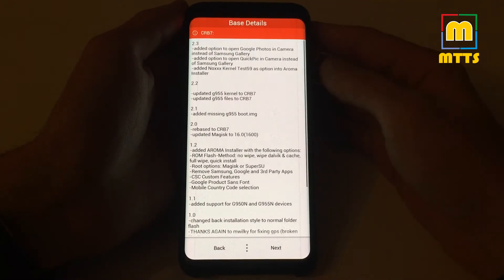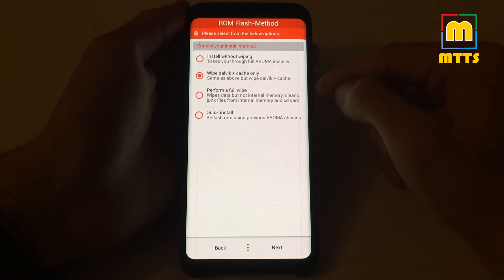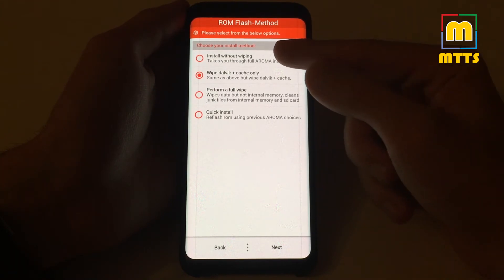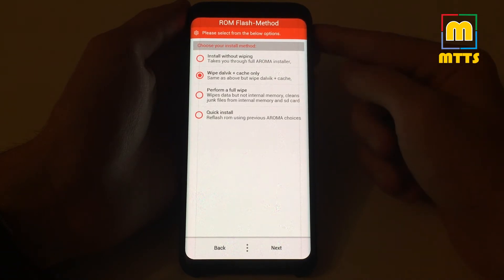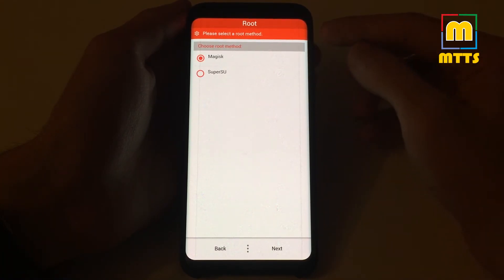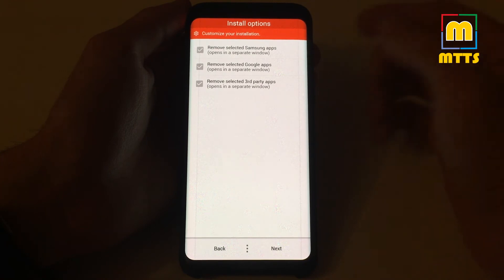First, agree with the terms. You have the full changelog here. You can choose to install in different ways depending on what you're coming from — if you're coming from a previous Soldier build, go with one of the first two options; if you're coming from something else, always perform a full wipe. Then click Next and choose your root method. I usually go with Magisk — here you have the latest 16.0 version.